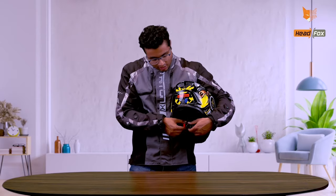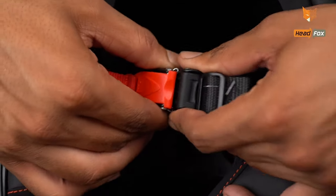This is the H4 Smart Helmet by H4. For turning on the Bluetooth in this helmet, you just have to simply put on the chin strap like this and the Bluetooth is on.